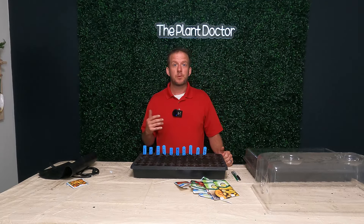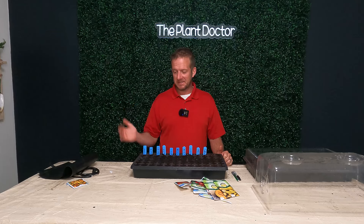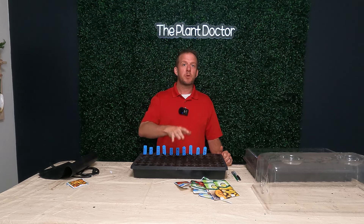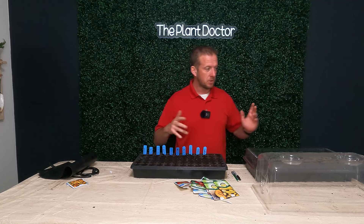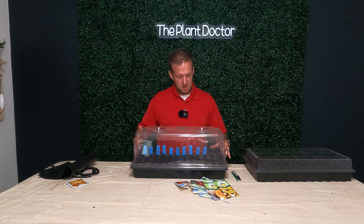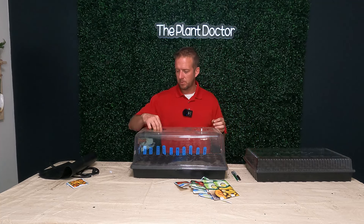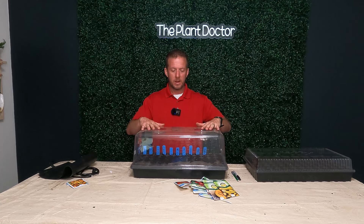I went ahead and put everything into one tray — I've got 60 plants: 10 rows with six in each row. All the tomatoes, peppers, squash, watermelon, and cantaloupe are in and ready to go. For post-care, once you put your seeds in, you want to put on your humidity dome. If your humidity dome has vents, make sure those are completely closed off — we want to make this as humid as possible and keep it a constantly wet environment. Remember, we put about a half inch of water at the bottom.